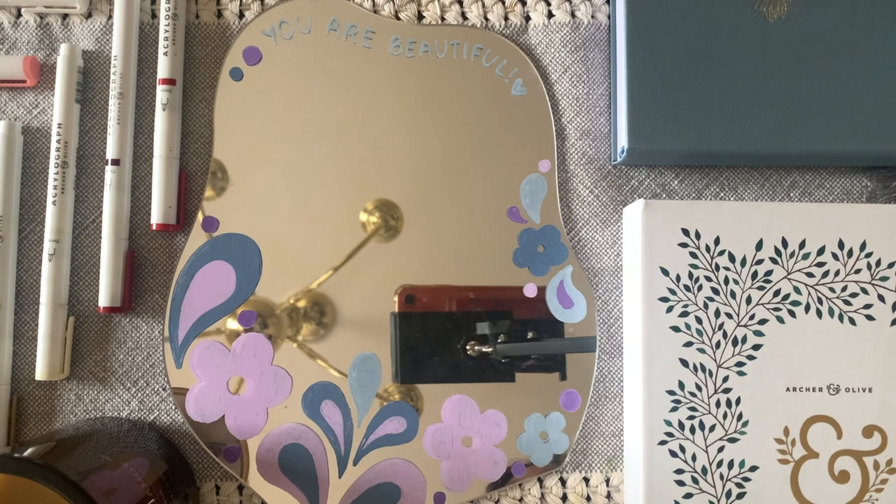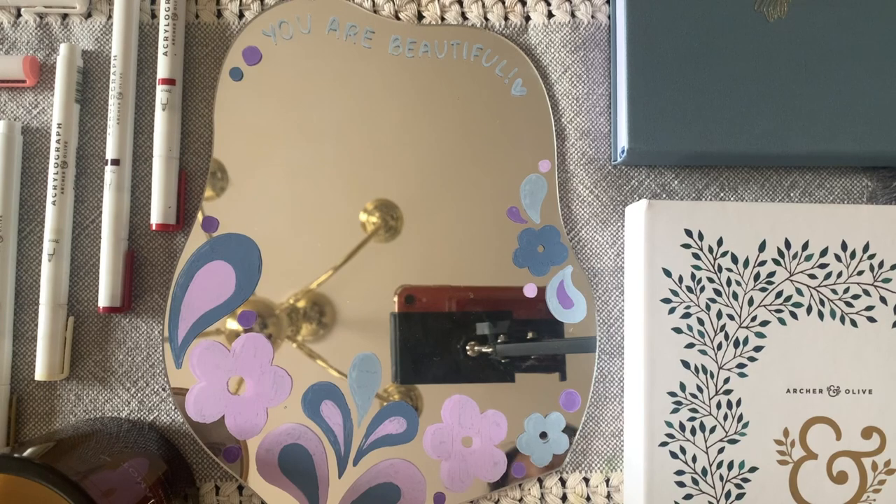All supplies used in this video are on the screen right now. I'll be using those acrylic markers in different colors, and I'll be showing you how to do the design in that journal right there. As for the mirror, I'll be using this asymmetrical mirror right here.